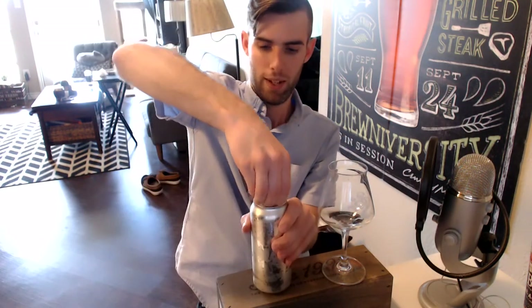Hey guys, today we'll be looking at a new one from Spindle Tap — just came out this weekend. This is their Hops Drop IPA, triple dry hopped with Eldorado, Mosaic, and Citra. Canned on the 10th, today's the 14th, so it's four days old. I had a bit of this at the brewery yesterday for the release, but I'd like to sit down with the can and get a really good analysis of it.